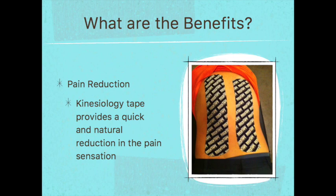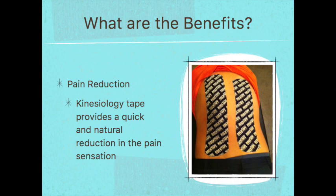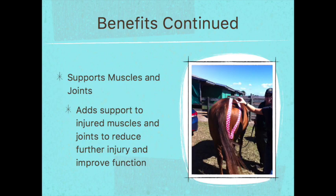Now we're going to go over the benefits of the tape. The first benefit, which is a really big one, is pain reduction. Kinesiology tape provides a quick and natural reduction in the pain sensation, and we're going to explain how this happens in a little bit. The second benefit is improved lymphatic and blood circulation — this tape can actually help reduce inflammation and improve circulation. The third benefit is that it supports muscles and joints, adding support to injured muscles and joints to reduce further injury and improve function.